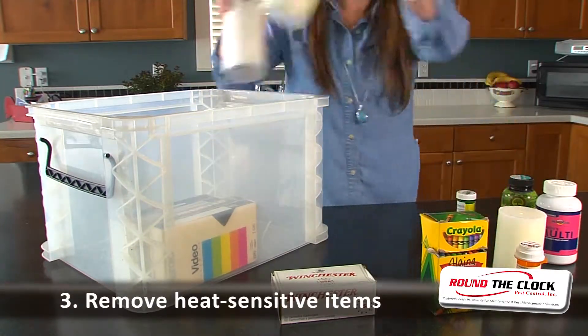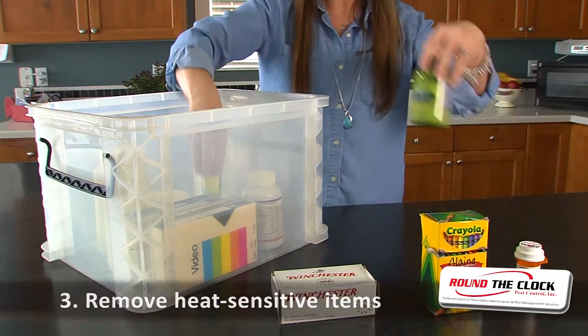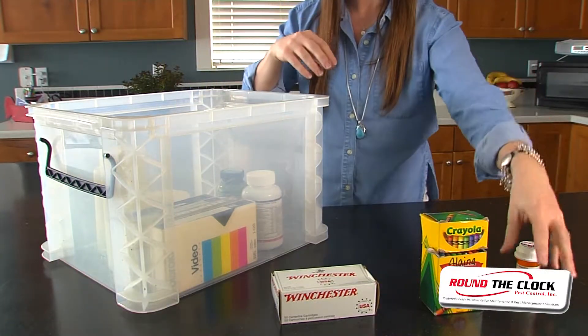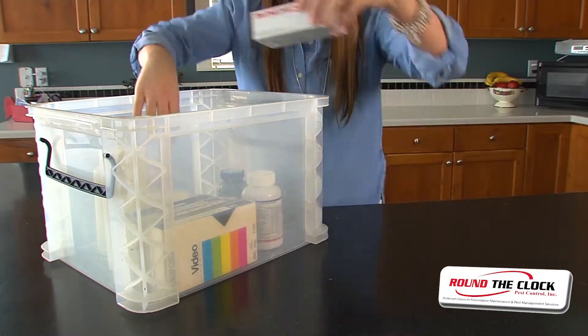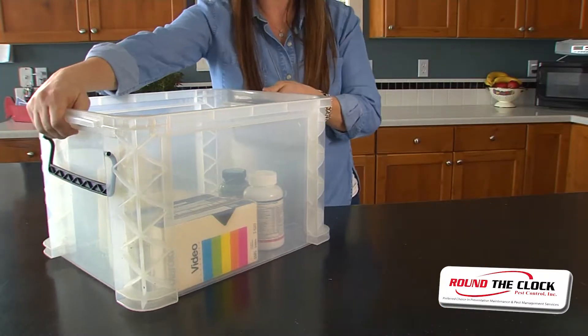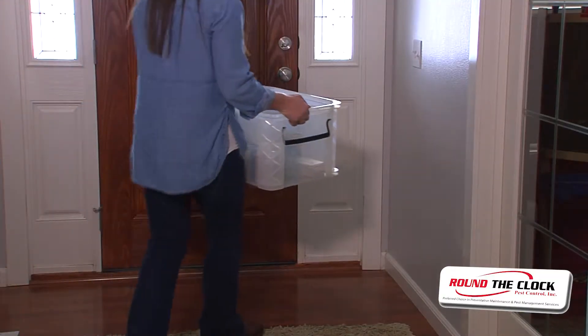Place heat sensitive items in a box and leave it next to the front door. Heat sensitive items include candles, cosmetics, firearms, fire extinguishers, aerosol cans, and crayons. Also, any arts and crafts assembled with hot glue.